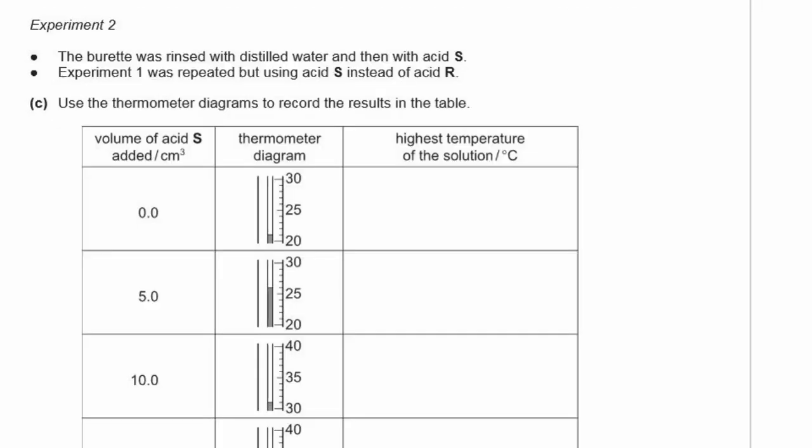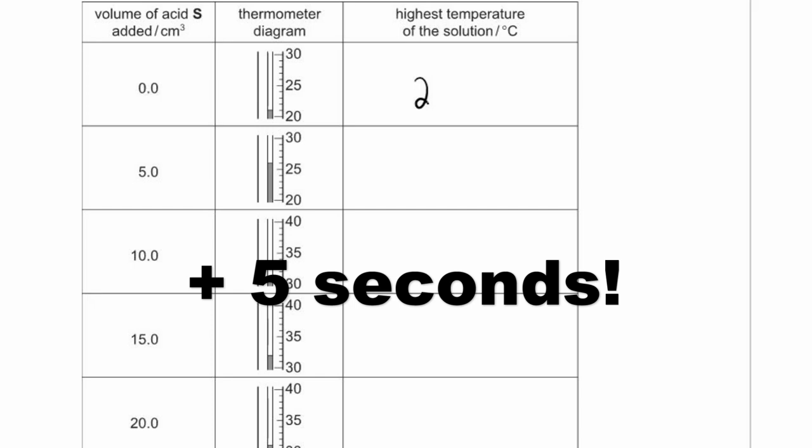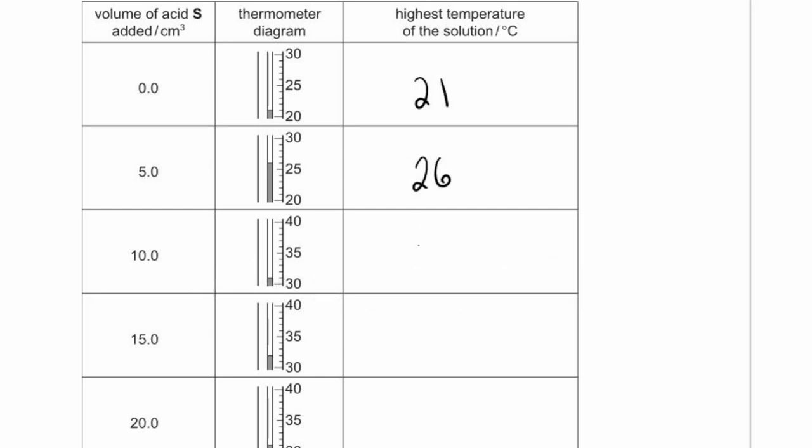Experiment 2: The burette was rinsed with distilled water and then with acid S. Experiment one was repeated using acid S instead of acid R. Reading the thermometers for experiment 2: at 0 cm³, 21°C; at 5 cm³, 26°C; at 10 cm³, 31°C; at 15 cm³, 32°C; at 20 cm³, 31°C; at 25 cm³, 30°C; at 30 cm³, 29°C; at 35 cm³, 28°C; at 40 cm³, 27°C.